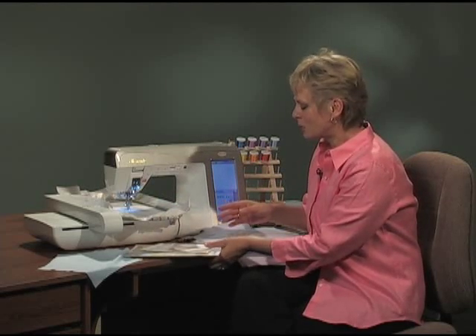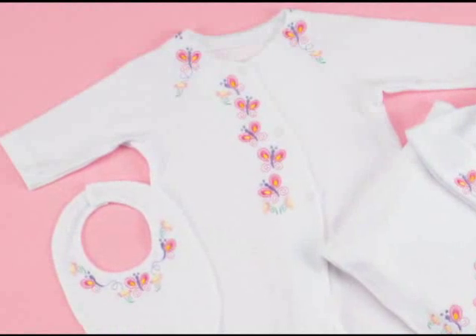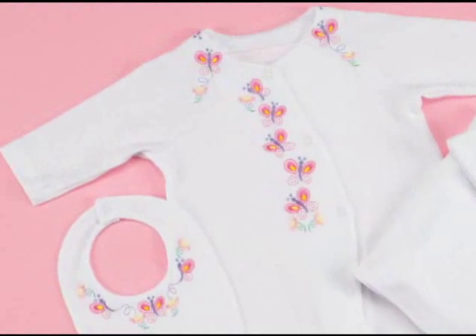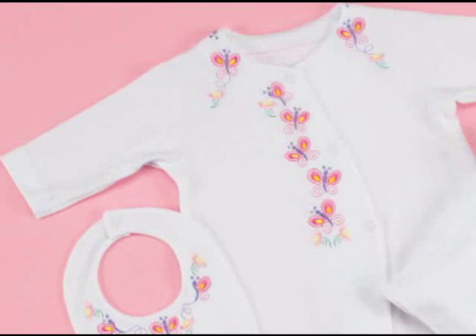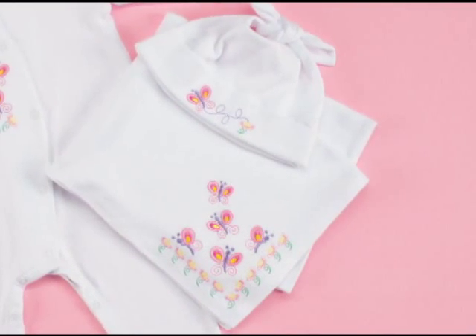Fluttering butterflies is the first layout. You can see the butterflies cascading down the front of the jammies, along the blanket, and on the hat. You can see many areas of the beautiful embroidery.